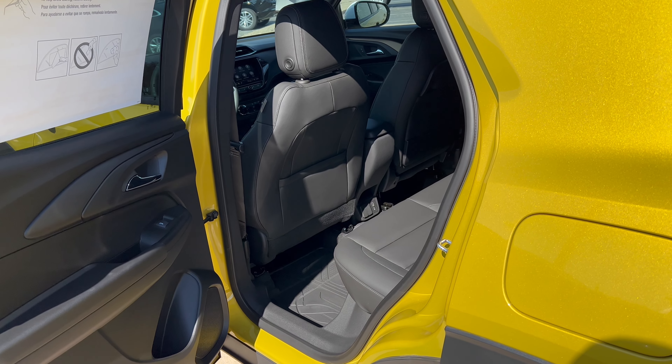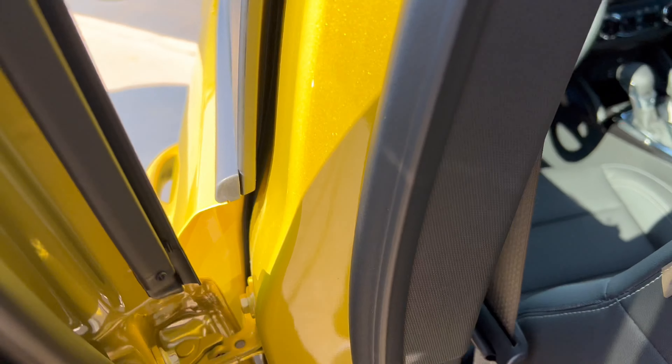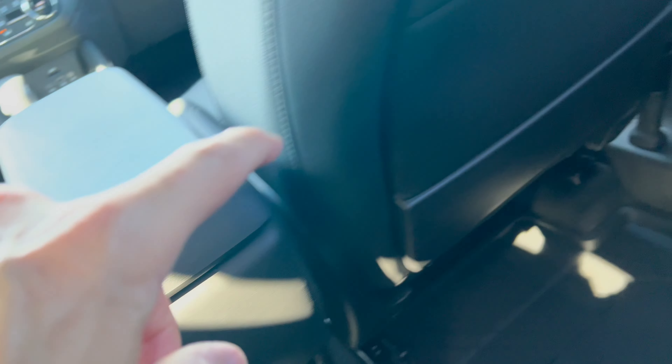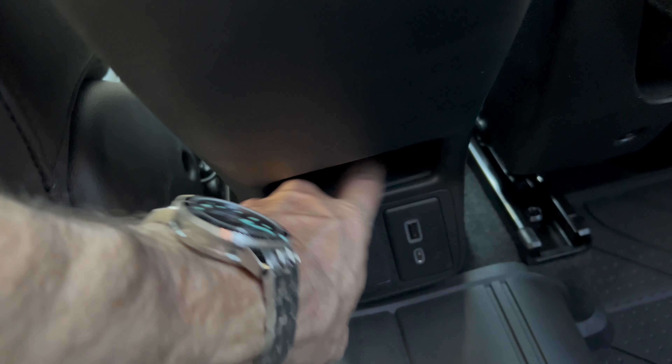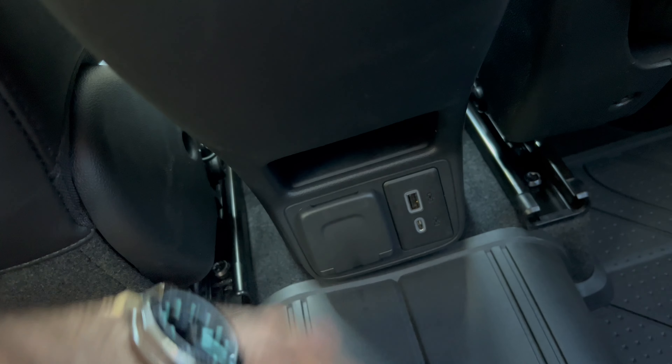Getting in the back seat of this Trailblazer, I have the driver's seat set for my driving position. Nice — plenty of room for my knees, plenty of room for my head at 5'11". Nice leatherette material all the way down the back, no plastic on the back of the seats, which I like. We have a seat pocket behind each front seat passenger. Down below in the floor area, you have a storage space, a 120-volt power source, USB-A, and USB-C. So they've got you covered for charging back here.